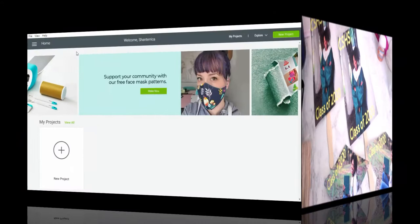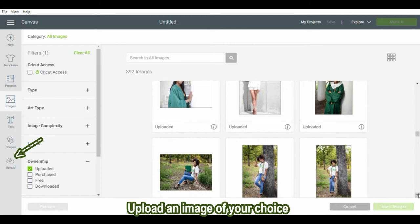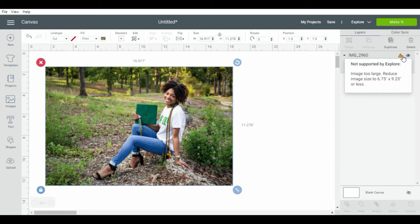We'll be using Cricut Design Space and Dollar Tree photo paper. The very first thing you want to do is open a new project in Cricut Design Space. Next, hide the grids by clicking the box in the left-hand corner. I do recommend that when you upload your own image, you upload a landscape image, because we will be cutting it out in a graduation cap shape, so you want your image wide enough to fit the whole cap.